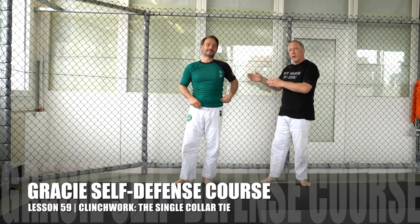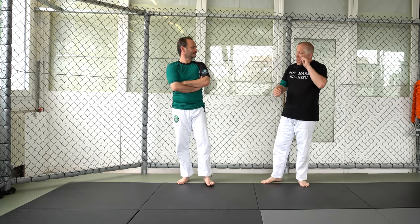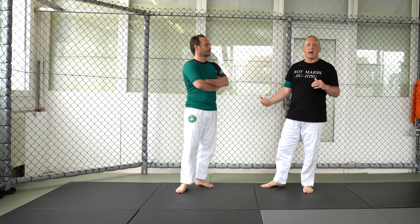Hey, welcome to Gracie's Schwarzwald. I'm here with Erkan Mete. We're continuing with our clinch portion of the complete Gracie Jiu-Jitsu self-defense course. Now we're going to cover clinching the head. We've been working clinching the body, and now we're going to cover the head clinch. We're going to start with a single collar tie.